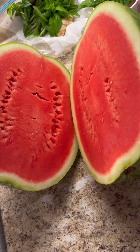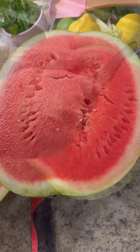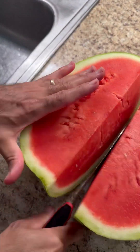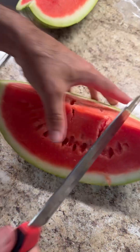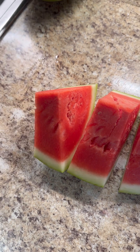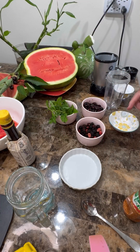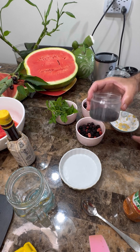Let's cut open that lovely watermelon that I paid $3.99 for — it's 12 pounds and looks beautiful. Cut it in half, then into quarters, and give it some good little slices. Look at that goodness — this is perfection at its best. Let's start the recipe.